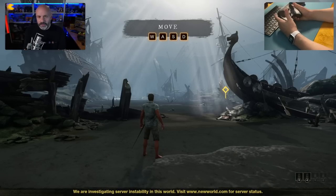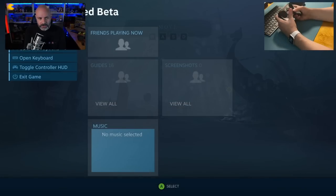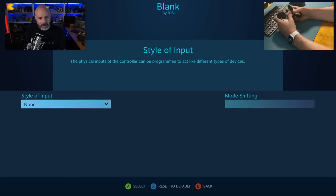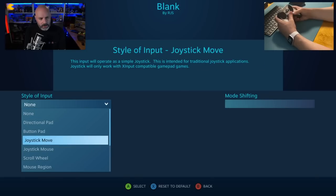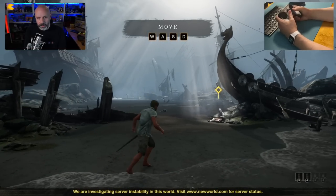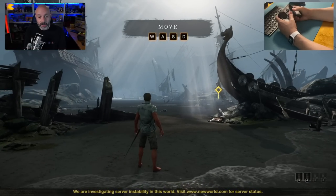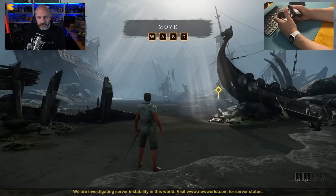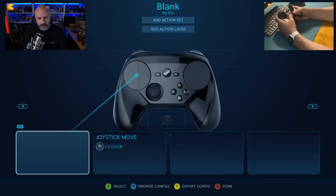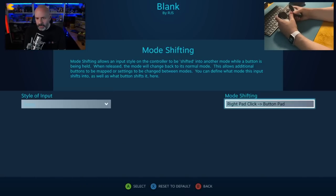So first off, it says WASD — I've got to use WASD. I'm going to go into controller configuration and set my left joystick to joystick move. Now I can move around. We've made a little bit of progress, but I still can't look because I only have the one joystick. So let's go in here and reset that.